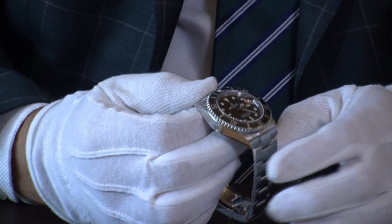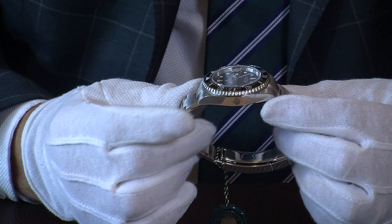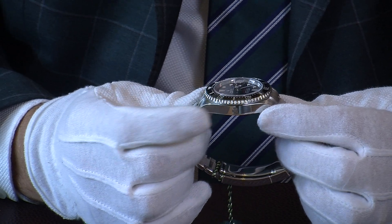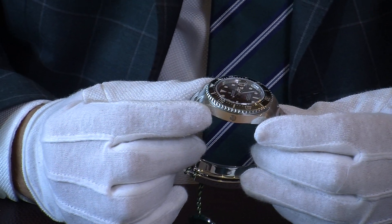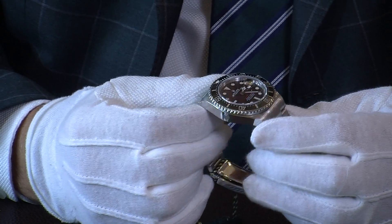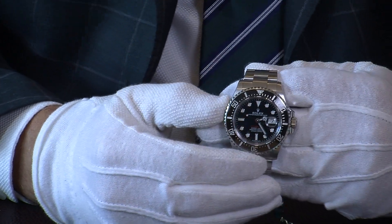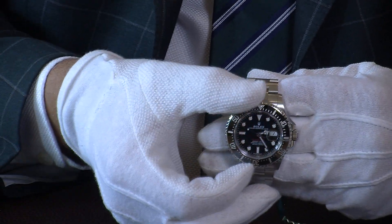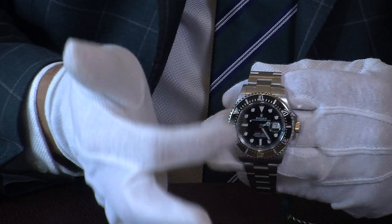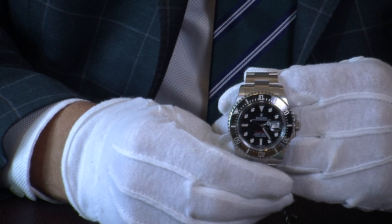Moving to the side, you can see it's slightly thicker than a Submariner but not too thick. Being a Sea-Dweller, it also has the helium escape valve — an automatic feature that allows pressure to be released from the watch when diving very deep. For those wishing to dive and mark the remaining oxygen left in the tank, it has the unidirectional bezel so you can set it wherever you want and easily see how much air you have left.